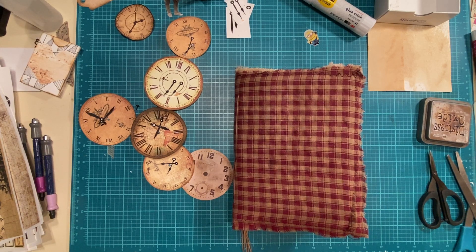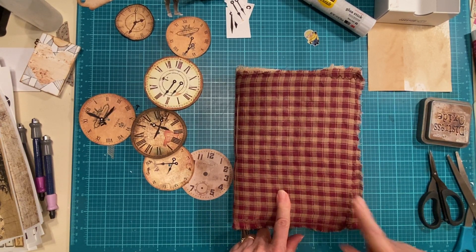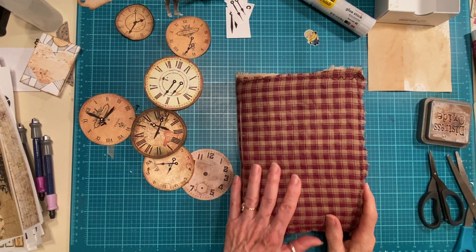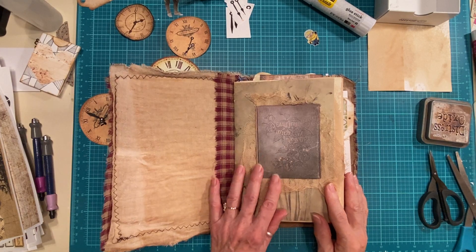Hello, everyone. I'm Vicki from the Eagle's Nest, and it's been a while since my last video. So I'm ready to start back on this journal. It's been about a year since I started this. I did a few things in here, and I cannot remember what I showed and what I didn't show, but I know I just did this recently.